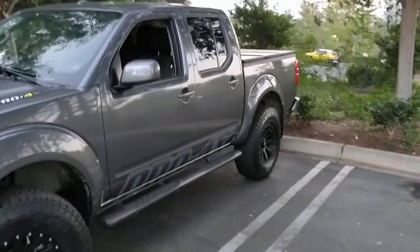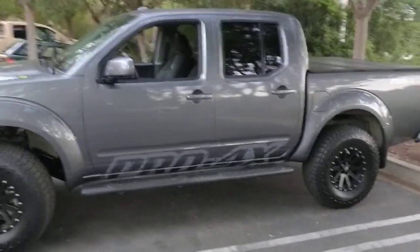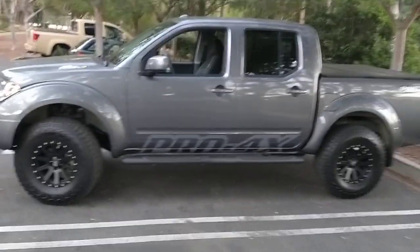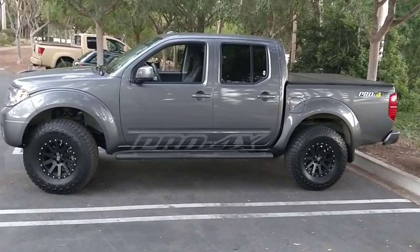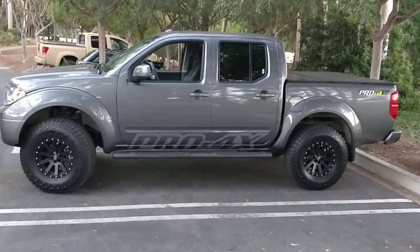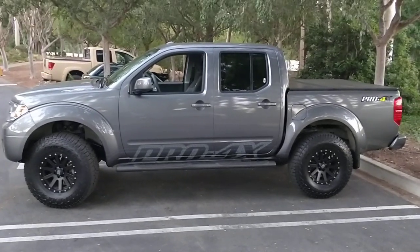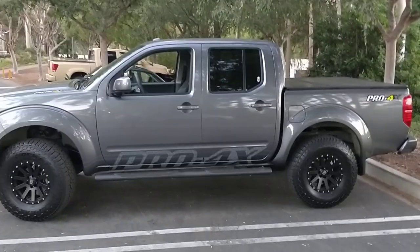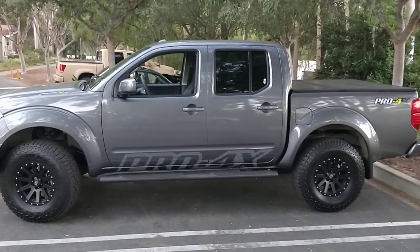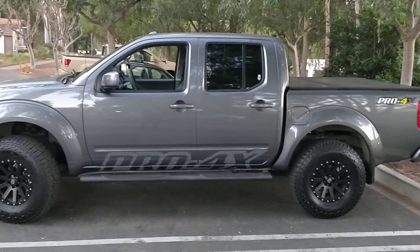I think it looks pretty nice on 33s. And an inch or two higher in the front and back won't be bad either — it'll just give it a little more of a bigger feel. There's also a hooked-up Titan behind there in the background. Anyway guys, thanks for watching — there's a lot of people around here with some nice rides. Talk to you later.